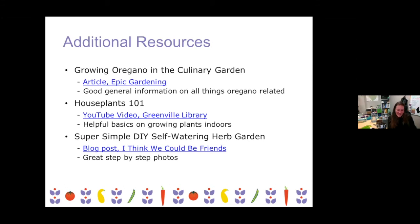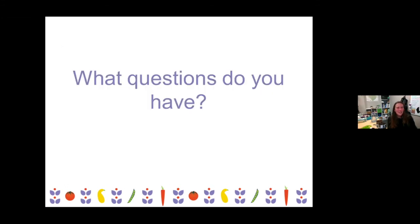With that, that is all the information I have for this evening. What questions do you all have? We had someone in the chat point out that if you do transplant them outside, honeybees love the flowers of oregano as well, and joked about wondering how the honey would taste from those bees — but at least you would attract some pollinators. Thank you for mentioning that, I couldn't agree more. Maybe it could be a specialty honey — oregano honey.